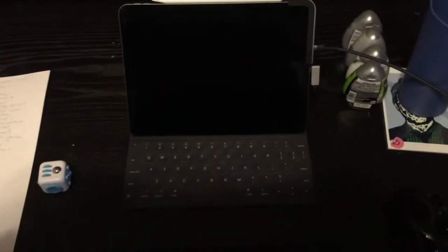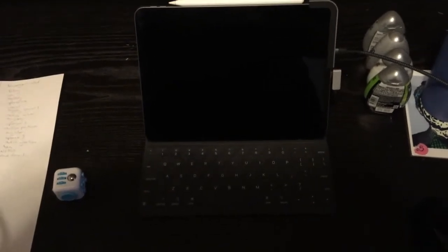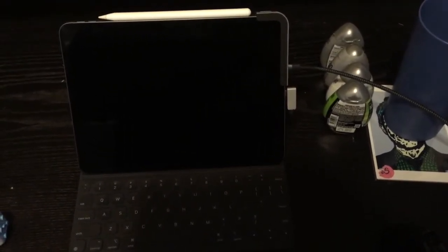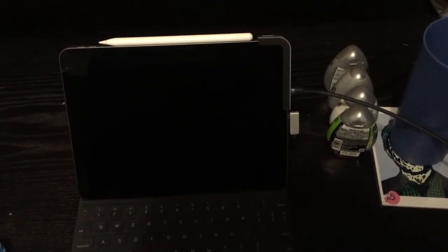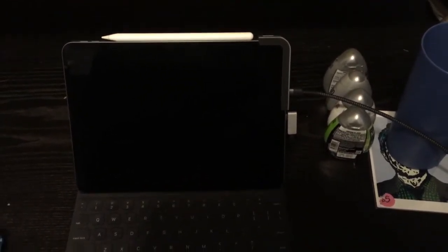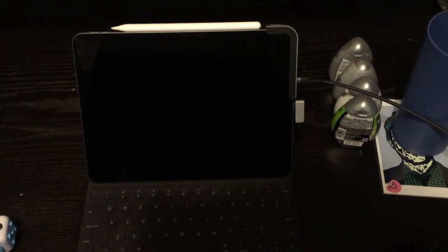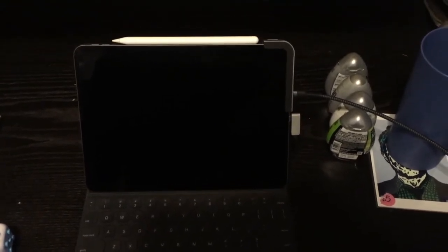I'm just waiting for gear to arrive today from the postal service and I'm totally psyched. I'm going to put everything under here and have it nice and organized. I'll use the stand from the Snowball Ice as a secondary stand for a secondary mic, which can be used farther away so there's no interference — I'm looking forward to it.